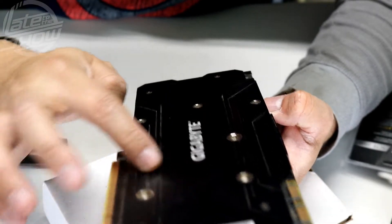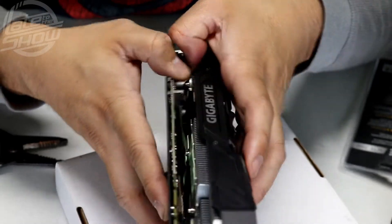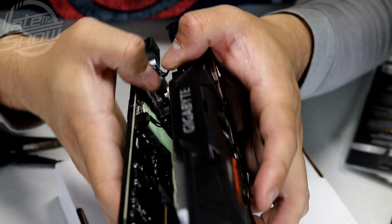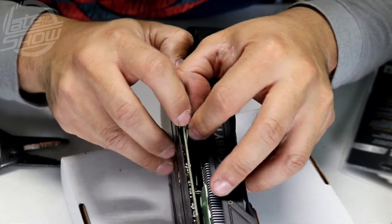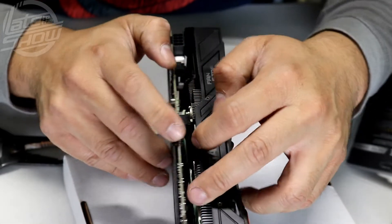Make sure there are no other screws you missed before you proceed — you don't want to damage anything. I don't see anything, so I'm gonna dismount it. See how easy it came out. There's a little glue still there and stickers coming off. Now you have to disconnect the fan connectors, which is a little tricky.